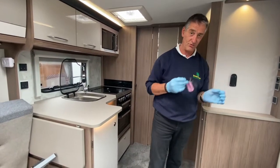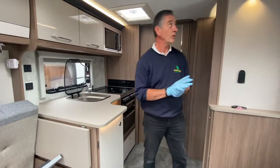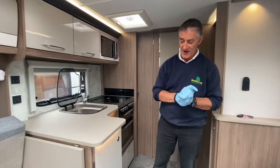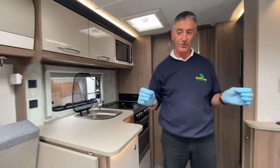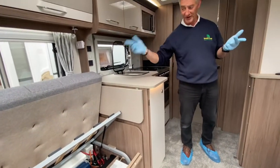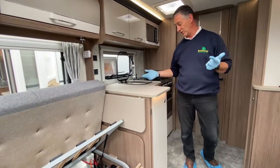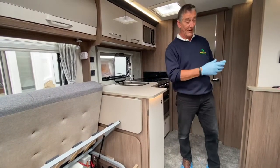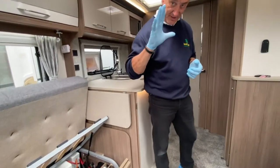That's the alarm system demonstrated. Moving on to the appliances — the services are partially set up: gas supply is on, water is connected but not fully through the system, and mains electrics are on.